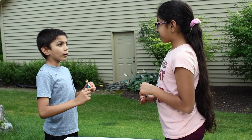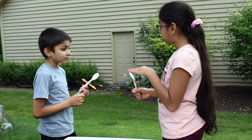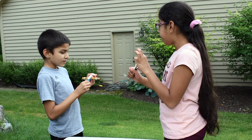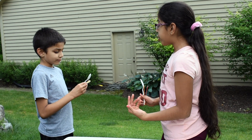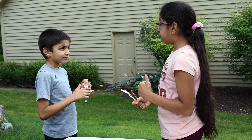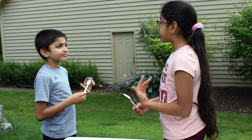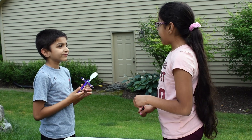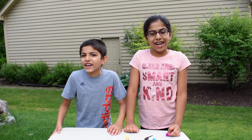Catapults are a device that launches objects in one direction, mostly forward. When you push down the spoon, you are adding energy to the rubber band. This energy is called potential energy. Letting go releases that build-up, making the potential energy turn into motion and launch the object. This motion energy is called kinetic energy. We really enjoyed this engineering task.